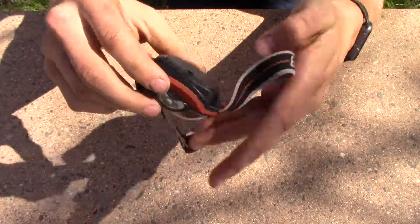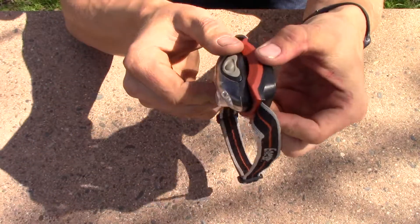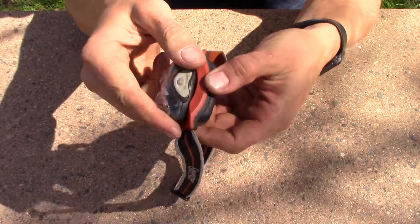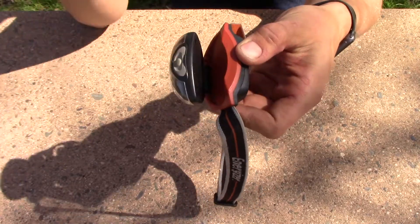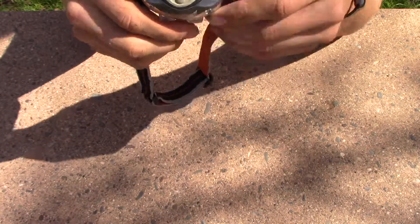Basically, it goes around your head with this strap, sits on your forehead, and it's got some felt there to make it not hurt. It folds down so you can point it at the ground or whatever you're working on. One issue is it doesn't really click into place very well — it can get bumped up and down quite easily, which can get very annoying if you're working on something that involves moving around a lot.